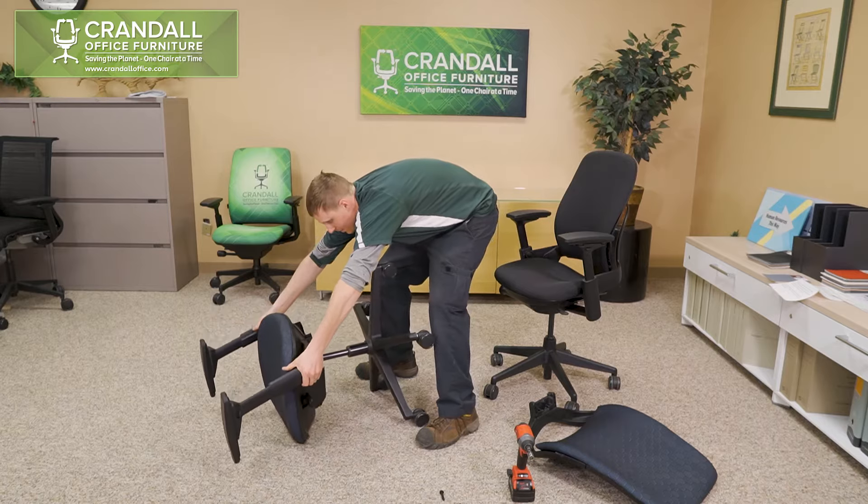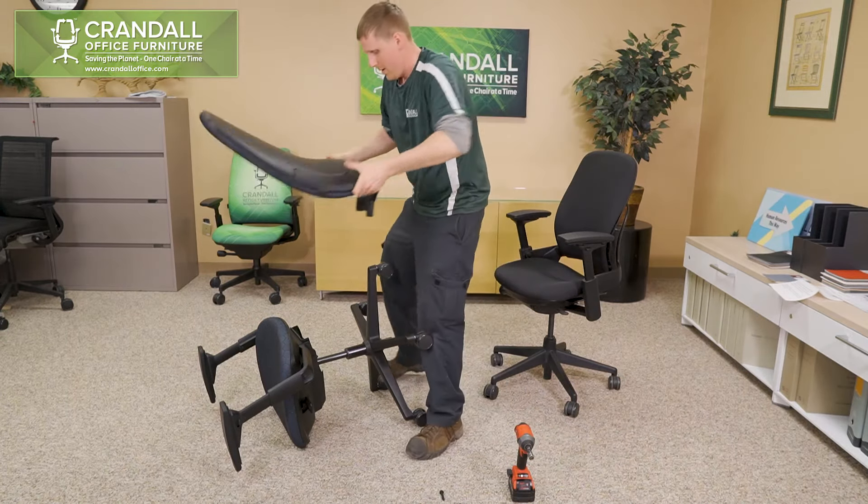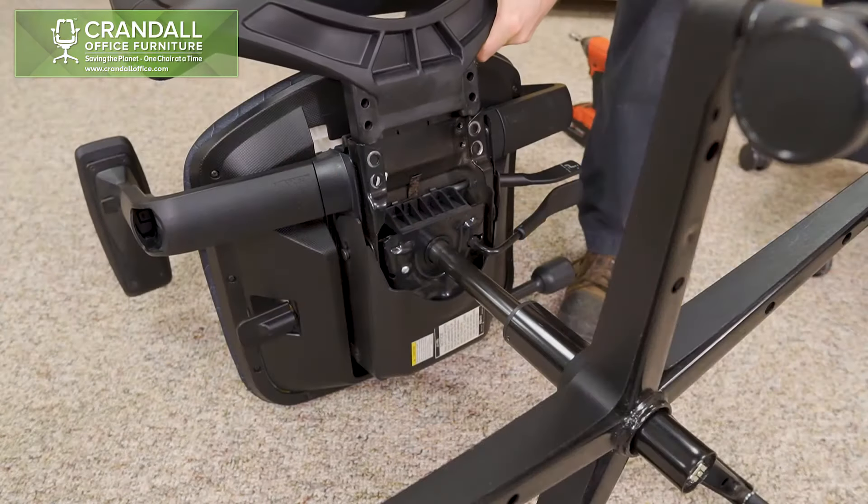First, flip the chair onto the floor with the front of the chair facing the ground. Next, slide the back frame into the bracket on the chair mechanism.